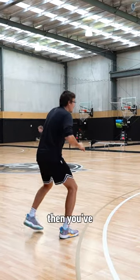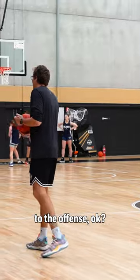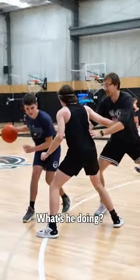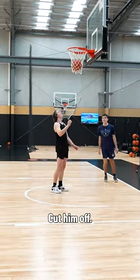If the defender jumps under, then you've got your shot. I'm going to make screens to give the advantage to the offense. Set it up. He's gone under — I am three people wide. He's gone over on the rim. Cut him off.